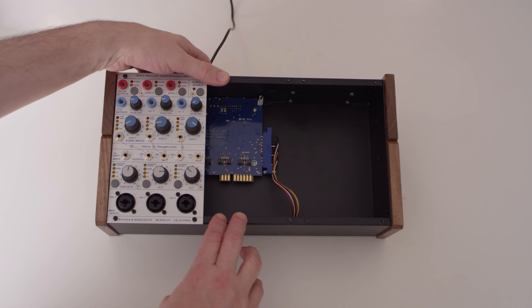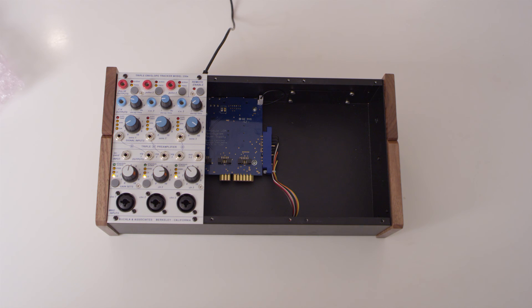Reattach power and turn on. This concludes the basic module installation video.